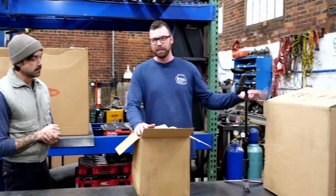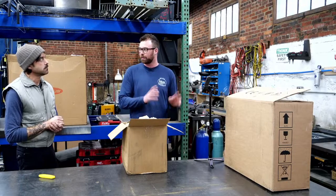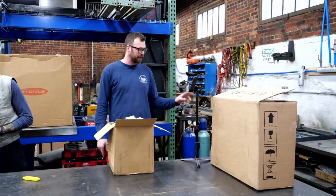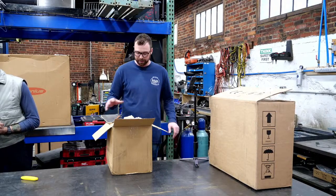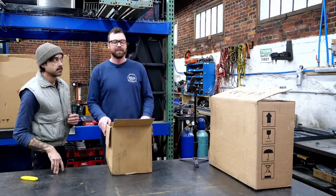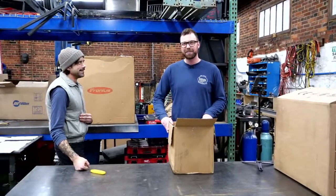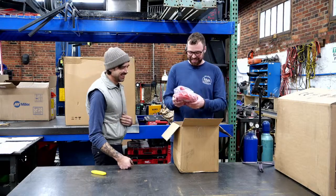HTP is made in Italy, and this is the brand new Invertig 251 — before they had the Invertig 300 and 313. This is a new 251 amp AC/DC welder that is literally brand new to the market as of about a week ago. Italy versus Austria versus America — allies versus allies.